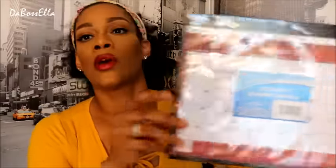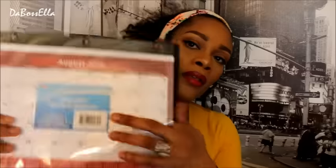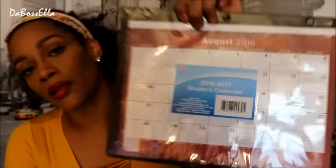I picked up this student calendar to go in a notebook. You can actually write on this with dry erase, or you can take it out and write on it with a pencil or pen. It goes in a binder and it's for 2016 and 2017, starting in August — which is when school starts, so that's an excellent thing.